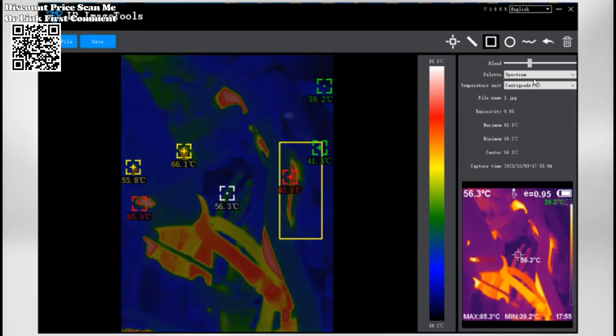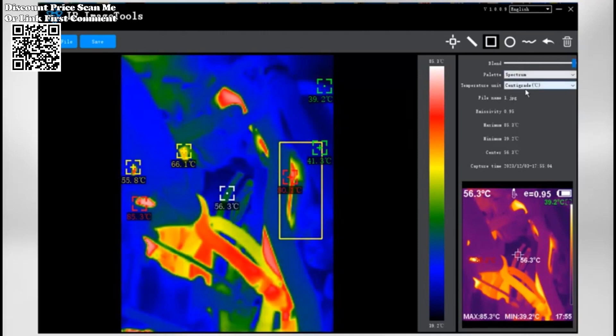With built-in 6.6G storage space, the ET692C allows you to capture and record thermal data. Whether taking photos or recording videos, you can store and access data anytime, anywhere.